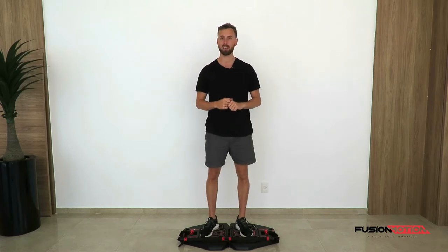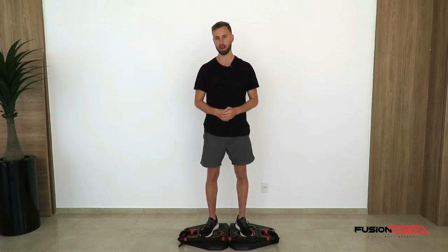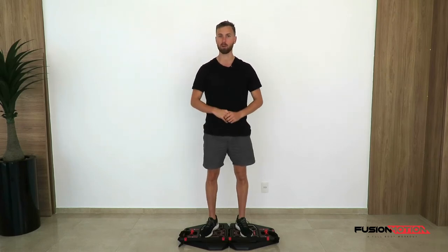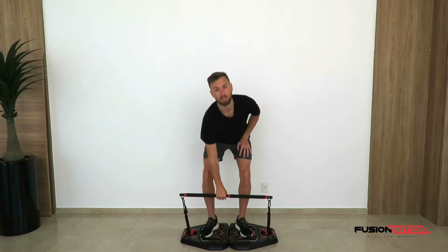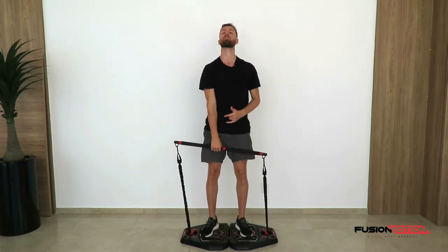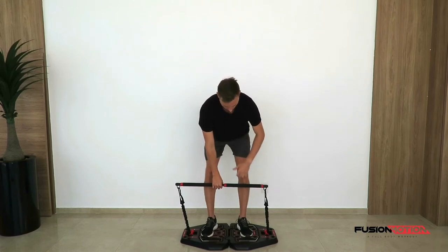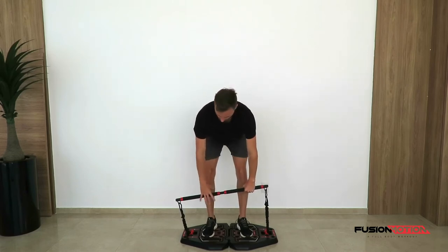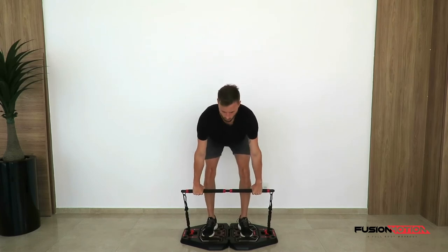I'm going to go straight into it and I'm not going to stand up completely simply because of the tension on the bands that are running all the way to the other side underneath this board. Because if I were to stand up it would be really tough. So we're going to stay down here, which is the position we want to be in for this exercise. Later I'll show you how to do it from the side.